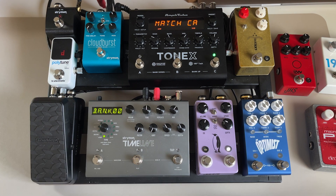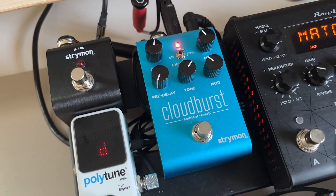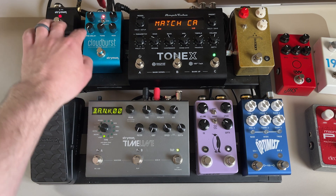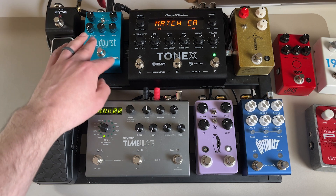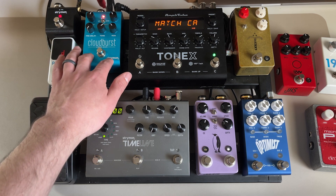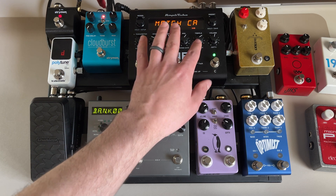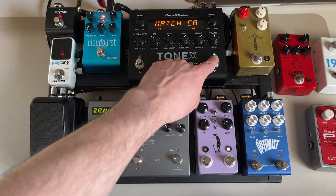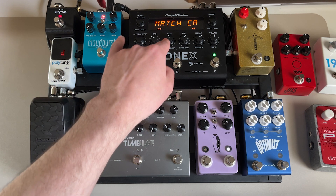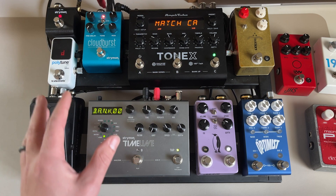From the Timeline we run stereo up to the Strymon Cloudburst. I have a demo video on this pedal too. I have the Strymon Mini Switch hooked up to the Cloudburst to let me switch between two different presets — an ambient preset and a more subtle preset. I've also been using some of the reverbs in the ToneX pedal, which sound pretty good. For more subtle reverb I'm running the amp reverb in ToneX. Underneath the pedal board I'm using the Cioks DC7 to power everything, and it's worked really well.